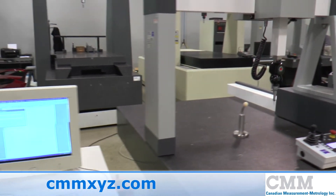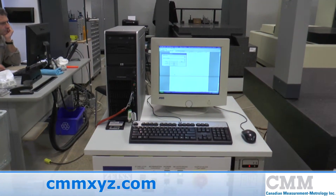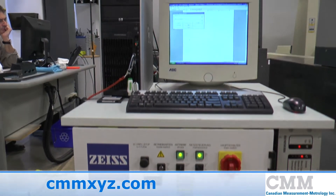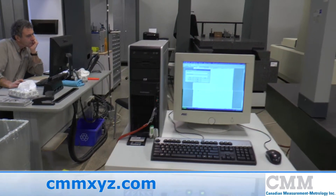The system comes complete with a C99 controller that was updated in 2007. The unit is furnished with PC-DEMAS CAD software and is ready for immediate sale.